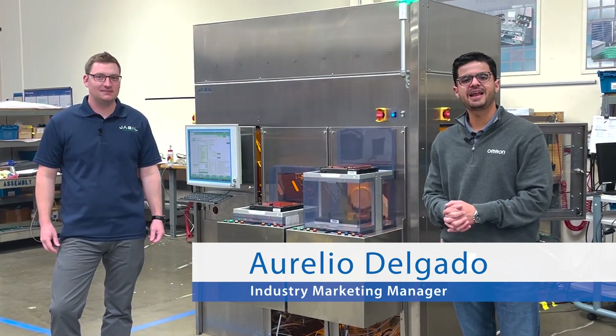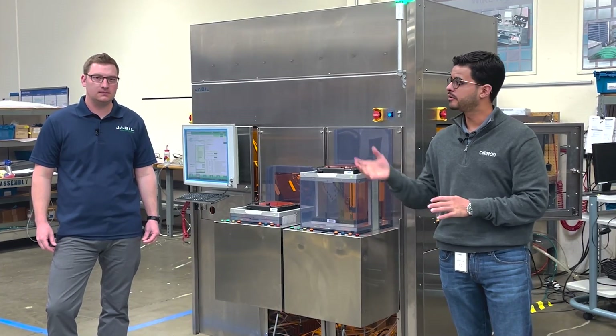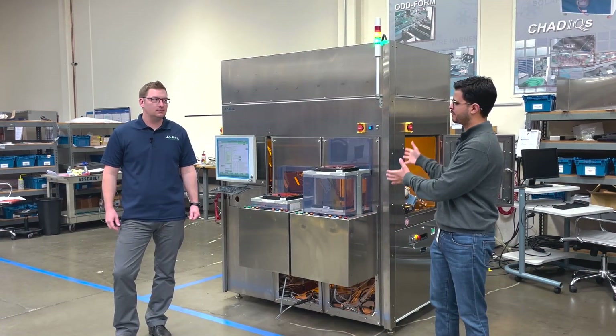Hello everyone. I'm here this morning in Anaheim, California. I'm going to be having a chat with Gunnar from one of our partners, JVU. So Gunnar, what do we have going on here?